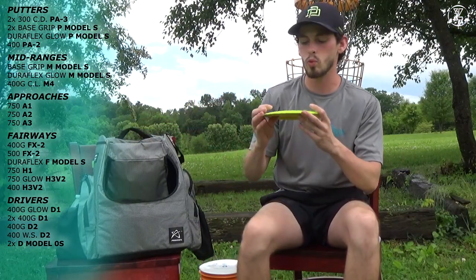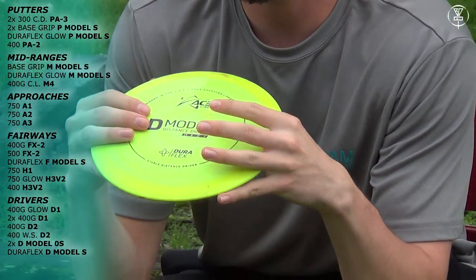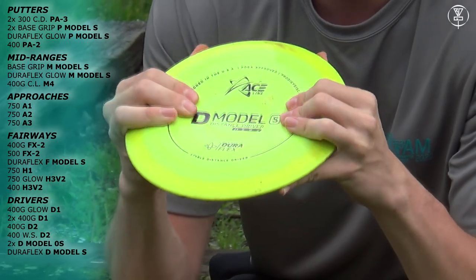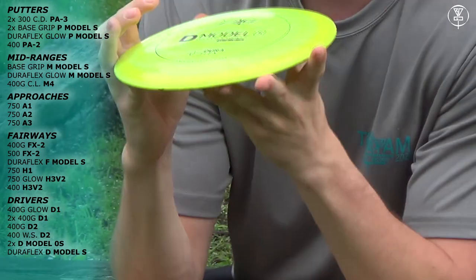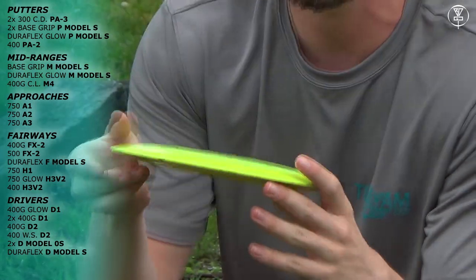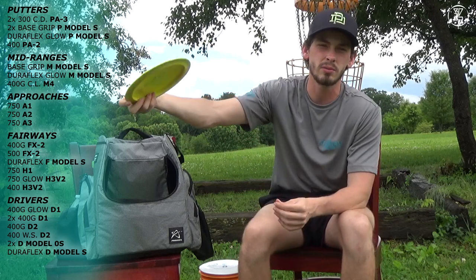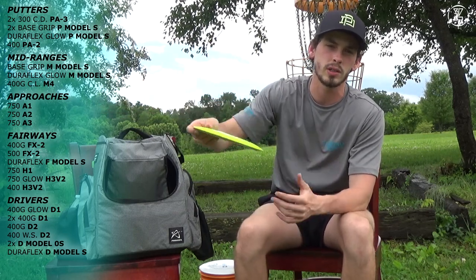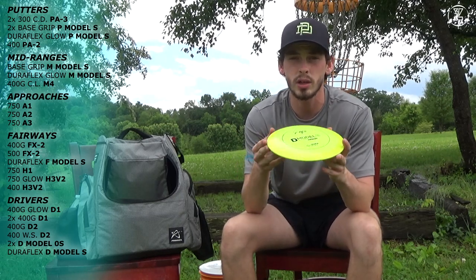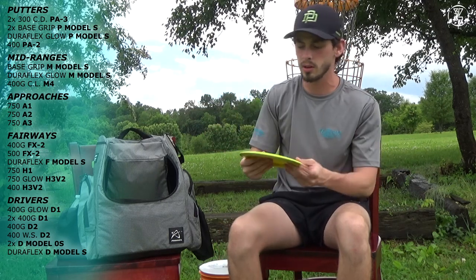Next I have one D Model S. I'm currently working with this disc — I don't know if it'll stay in the bag just yet. It's a little bit more understable than the D2s. I can throw it with a little bit of hyzer forehand or backhand — it has a good right turn before it finishes a little bit right for me. I'll pull this out mostly in tailwind situations, just throw it high with a little anhyzer and it'll just ride forever. It goes for a long ways.